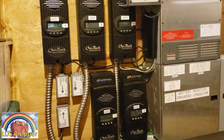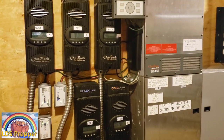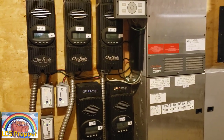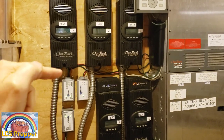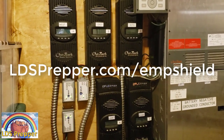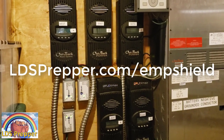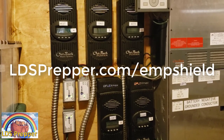I'll be talking about portable solar systems in another video shortly. This is LDS Prepper reminding you — if you are prepared, you shall not fear. The reason I have a solar-powered system is so I can be prepared, and the reason I have my EMP shields on here is so I'm prepared for a lightning strike or an EMP attack. Don't wait — take advantage of the double coupon discounts right now and get protected today.